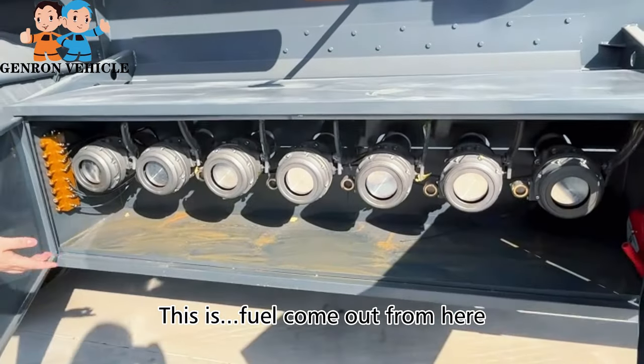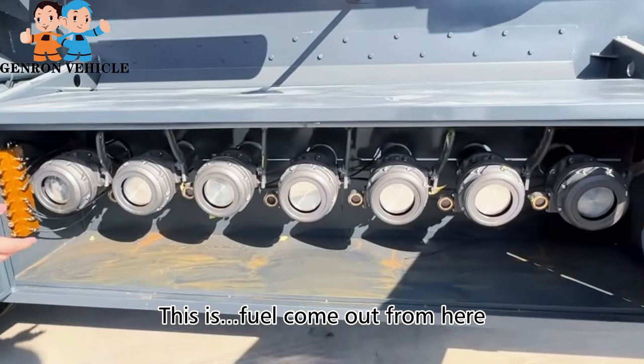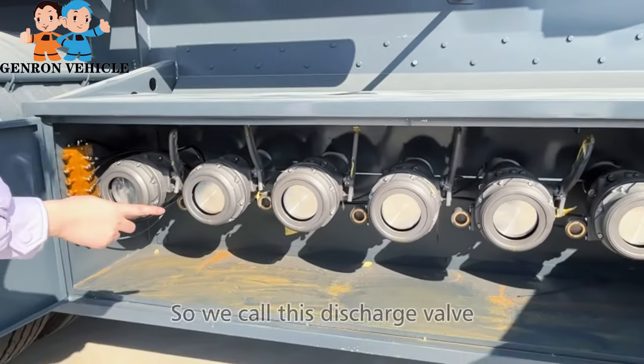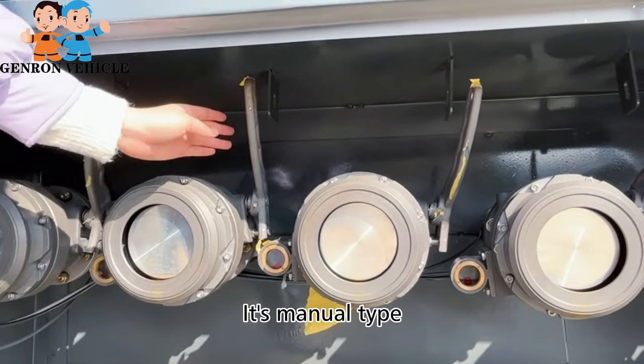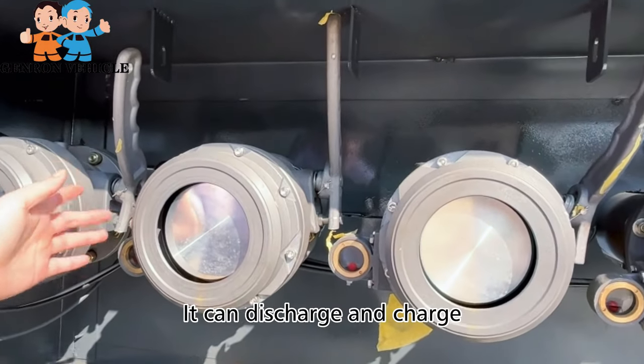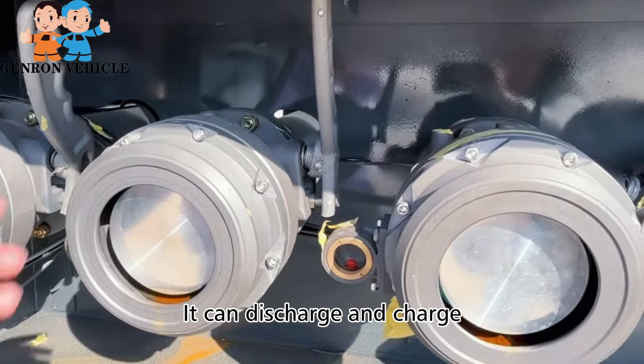This is where fuel comes out, so we call this a discharge valve — the manual type. And this is a European type; it can both discharge and charge.